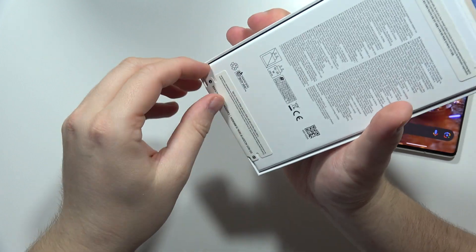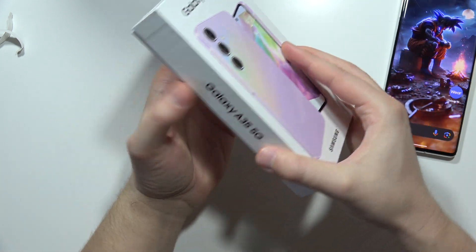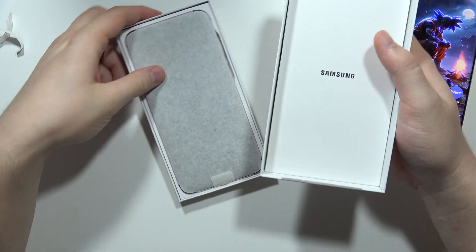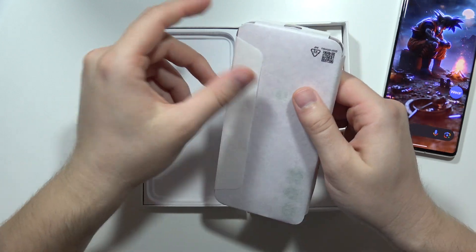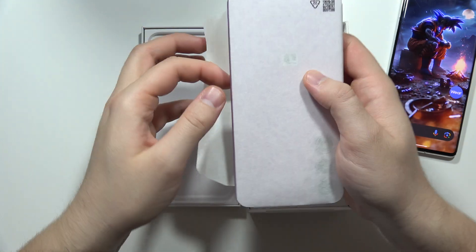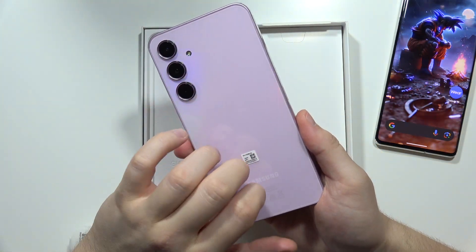And also at the bottom. There we go. So right here we've got our phone — it comes with this paper foil. Maybe I shouldn't call it foil because it's made from paper.